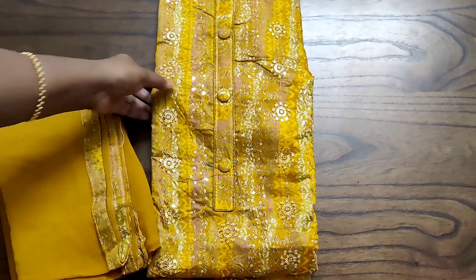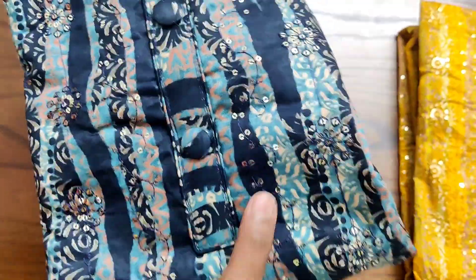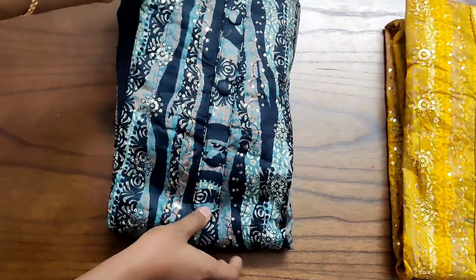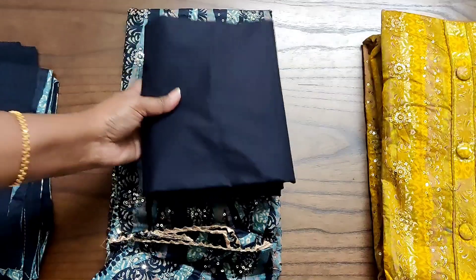It comes with a pure chiffon dupatta with tapings. These are all very high quality cottons, apt for a small function. You can wear it for small functions or get-togethers and it will look very nice. This is the second color — we have four different color combinations in this model.